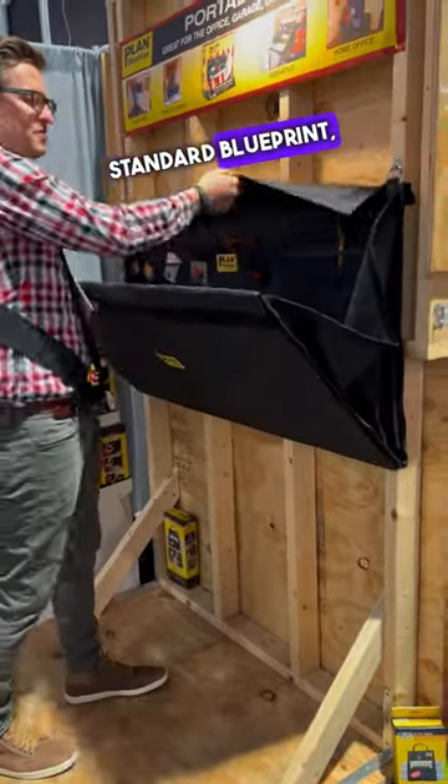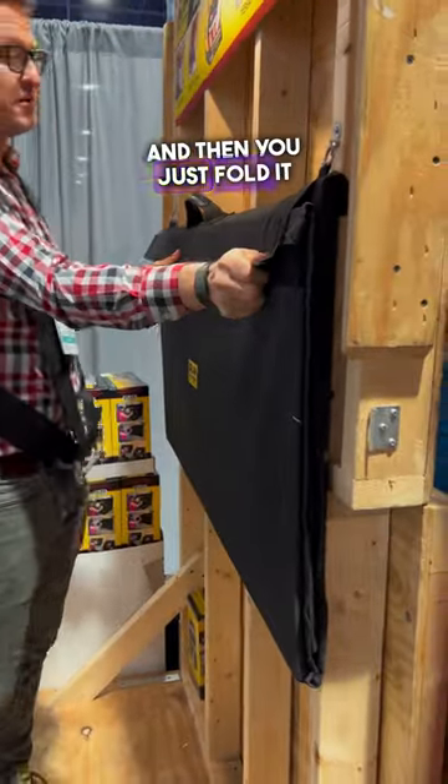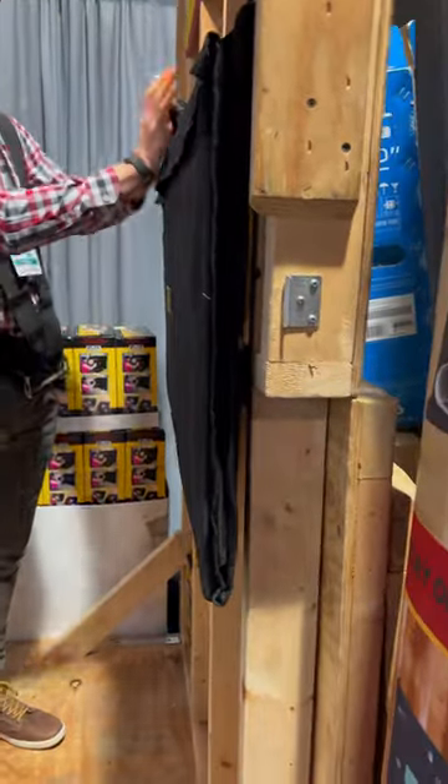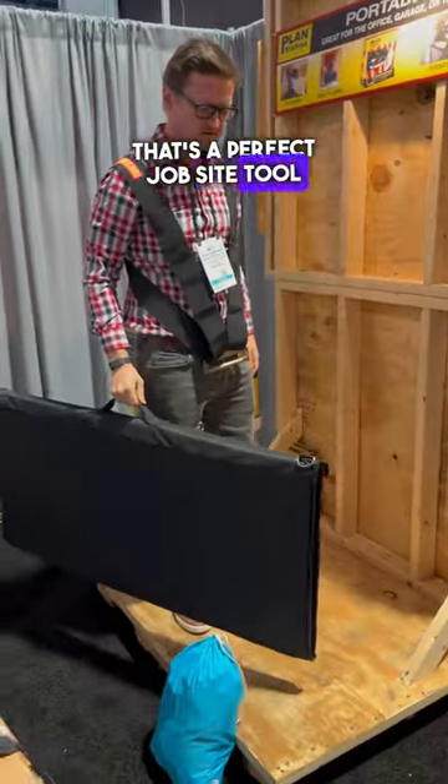Stay organized — it fits the standard residential blueprint, and then you just fold it up when you're doing some work and you've got to go to the next job site. That's a perfect job site tool right there.